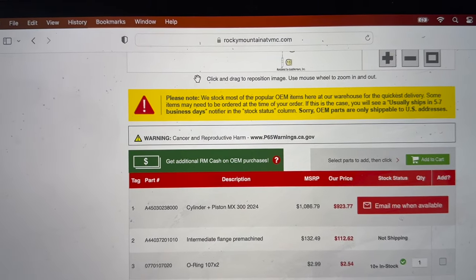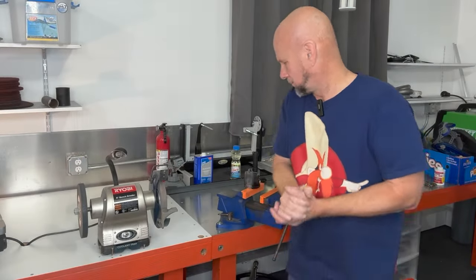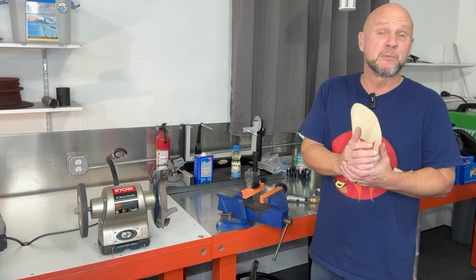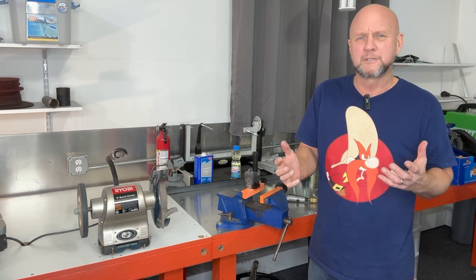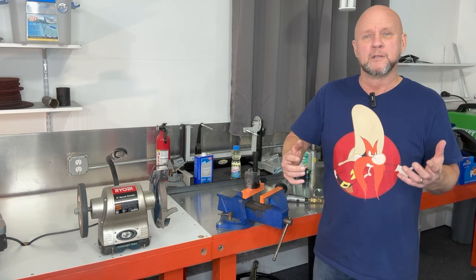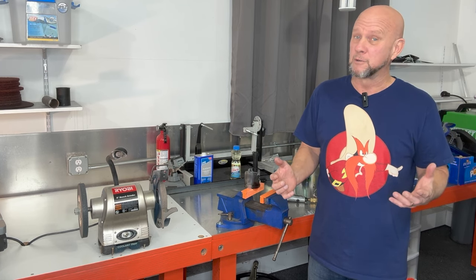Guess what? The 250s are available right now on the same site. Before we get the simple cutting going on, I have to say that there are some real dumbasses out there — proper dumbasses that really shouldn't be living, breathing, or riding motorcycles.